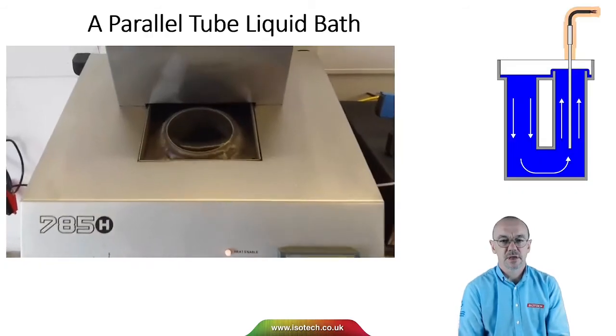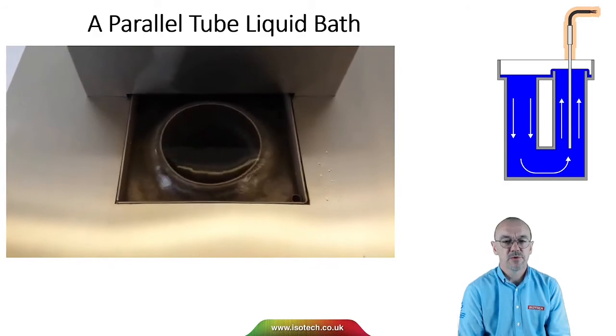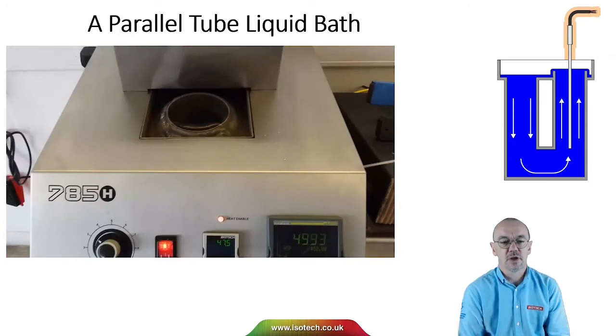So let's look at a real bath. Here's one. This is the front tube where the thermometers are. On the outer side is the rear tube where the mixing, cooling and heating takes place. We can also adjust the flow of the liquid with the flow control on the front of the calibration bath.